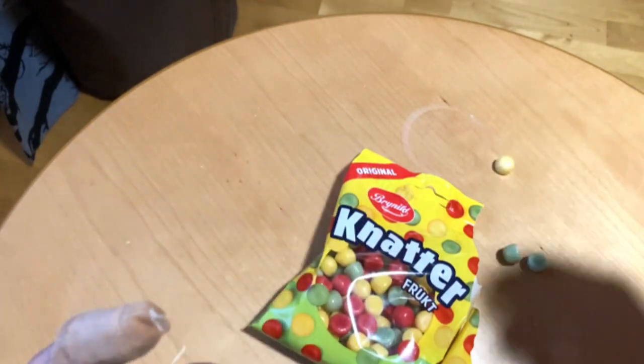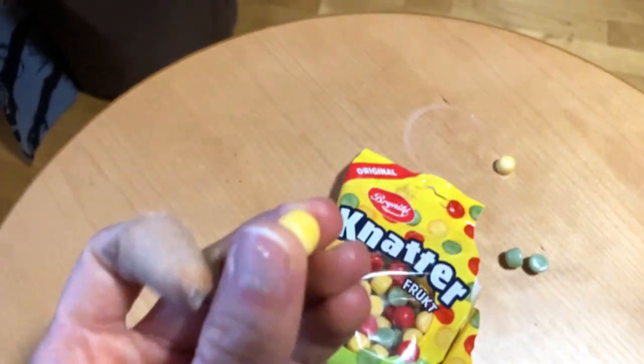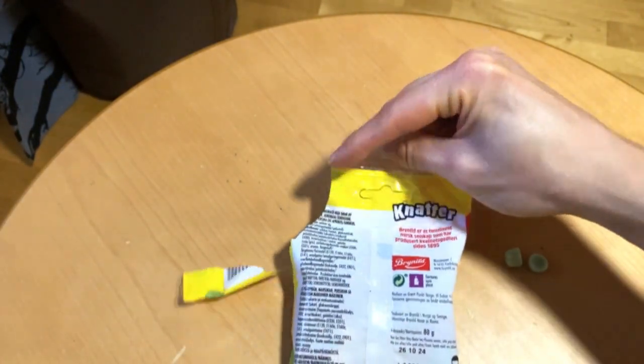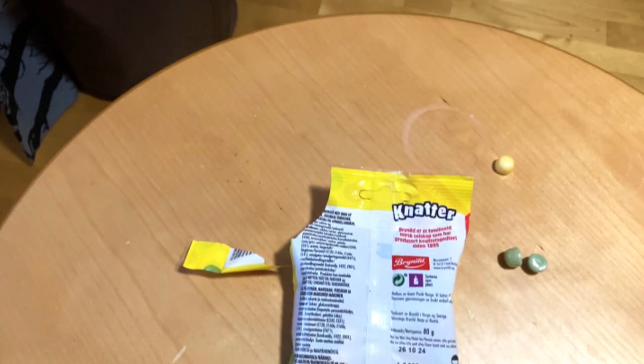Why not just taste these. I think this is the Apricot Peach. Good. Peach and Apricot flavor there. Sweet and bitter. Good as it should be.